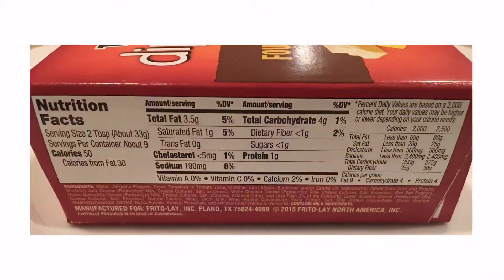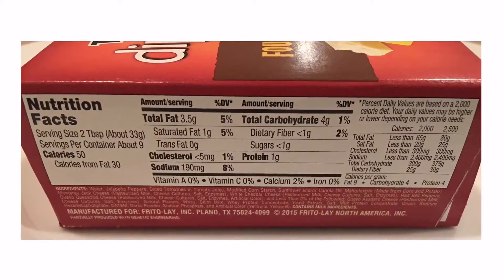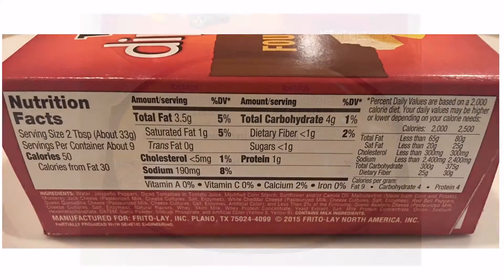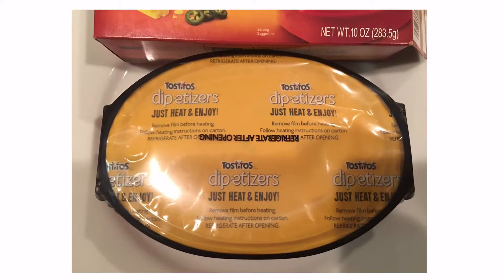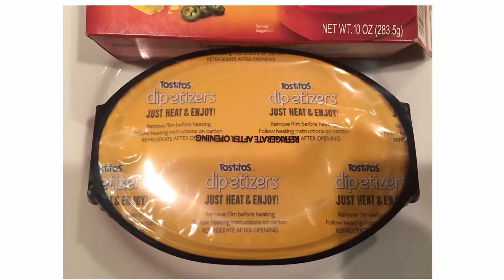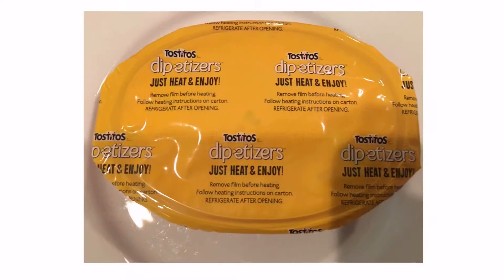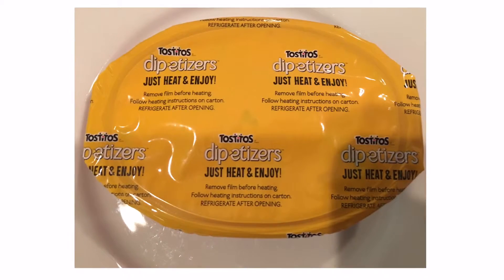Mexican style four cheese queso dip with a creamy combination of Monterrey Jack, sharp cheddar, asadero, and queso quesadilla cheeses, mixed with just the right amount of chopped tomatoes, mild peppers, and onions for that extra kick of flavor.